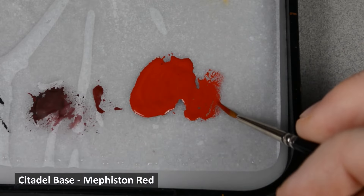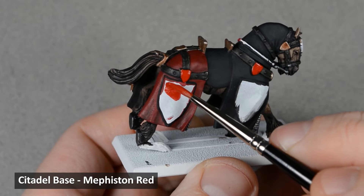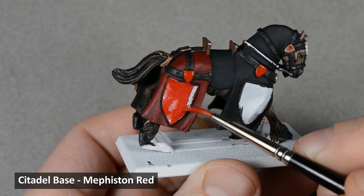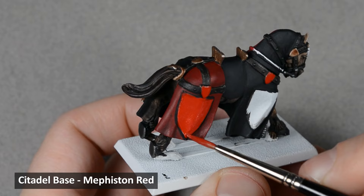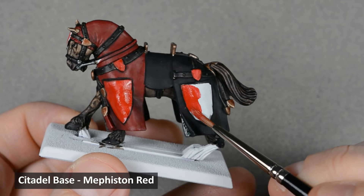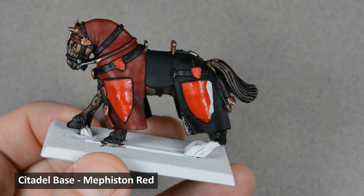We'll leave those areas for now and move on to base coating the heraldry. I want the heraldry to be a brighter red than the cloth, and Mephiston Red should do the trick. I want to keep these areas especially smooth because I'll be applying a decal later, and the smoother the surface the better the decal will adhere. Smooth base coats depend on thinning the paint slightly, but one thing often overlooked is the amount of paint on the brush. There should be enough paint to make a smooth mark, but not so much that it flows off and runs everywhere. The layers should be thin enough that you can see it start to dry right away.